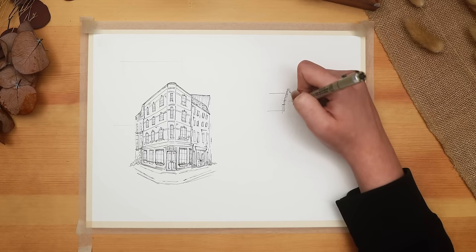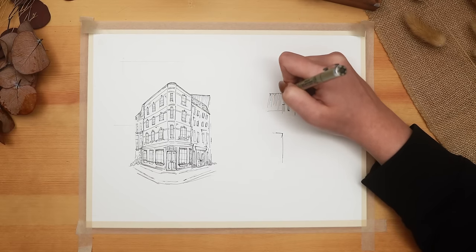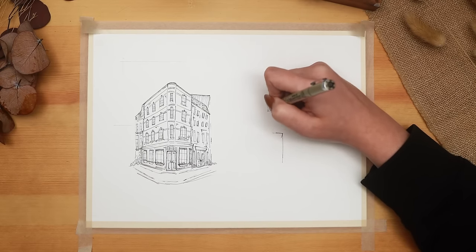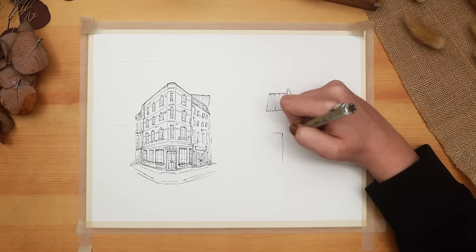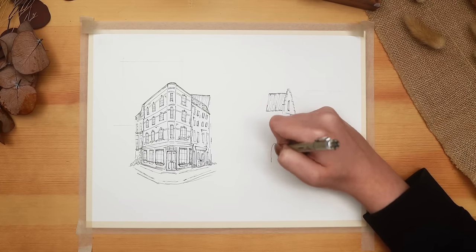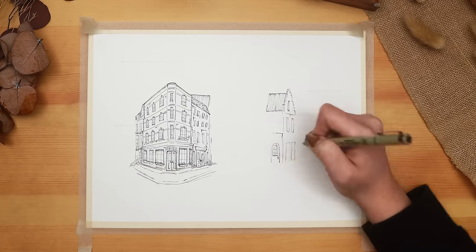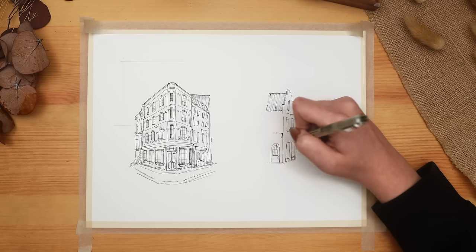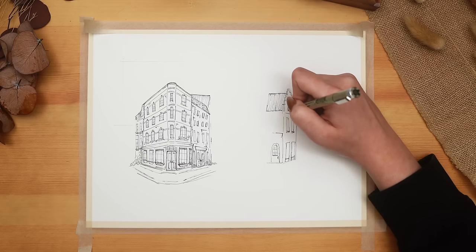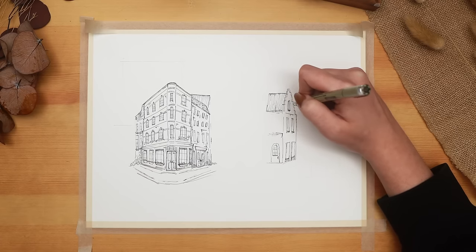These aren't exact replicas of the street scenes that inspired them - there are definitely things I changed just for aesthetic purposes. There are areas where I added windows where there weren't any on the actual buildings, places where I altered the look of an awning, areas I simplified, and some foliage and plants added to areas where there weren't any in the originals, just to try to balance things out and add a little more interest as I went along.